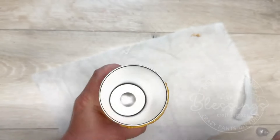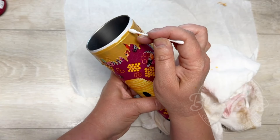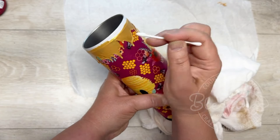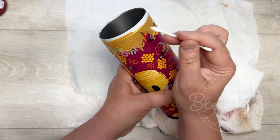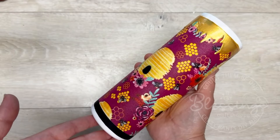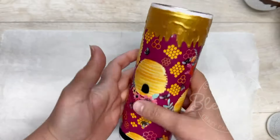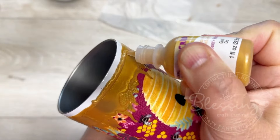It could have been enough, but it's never enough for me! I have some puffy fabric paint and I'm putting it at the top. All I did was put a bead of it around and then tapped the cup so it dripped. I'm using a Q-tip just to remove the excess.